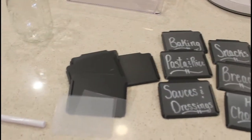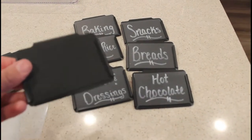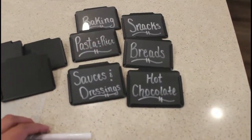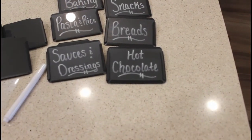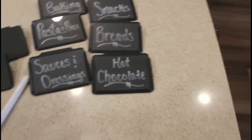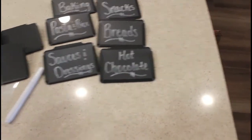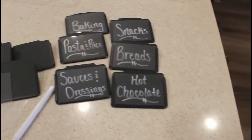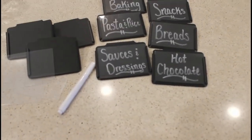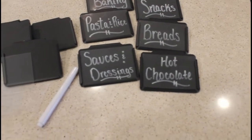I got these little bin labels from Amazon — they're plastic black labels with a little slot on the back to put on the bin, and it came with a little white marker to write on. I wrote one for baking, snacks, pasta and rice, breads, sauces and dressings, and one for hot chocolate. I have a few extras, which is always good in case you change things around — because what feels organized in one moment probably won't feel organized a little later, and that's okay.